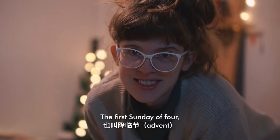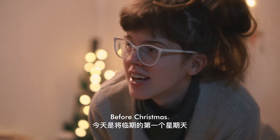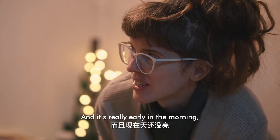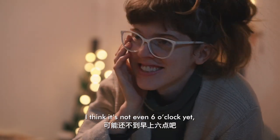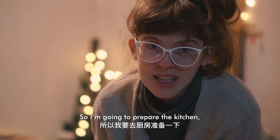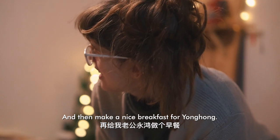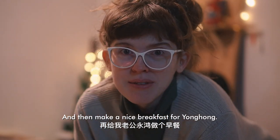It's now the first of Advent — the first of four Sundays before Christmas — and it's really early in the morning. I think it's 6 o'clock but I can't sleep. So I'm going to go into the kitchen, prepare it, make it look a little nicer, and then make a nice breakfast for you all.